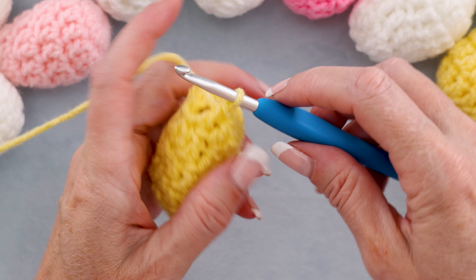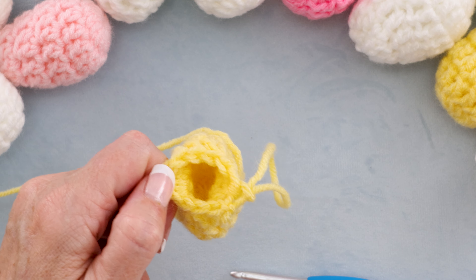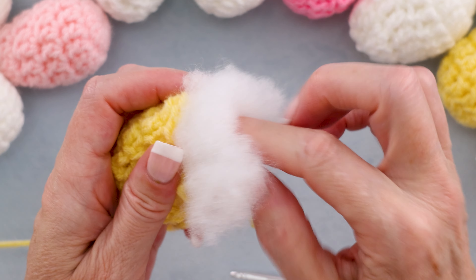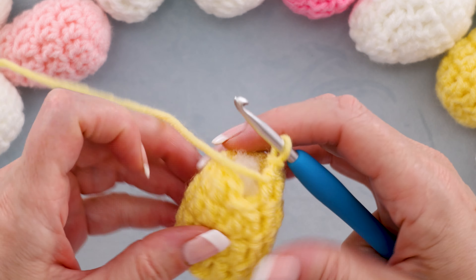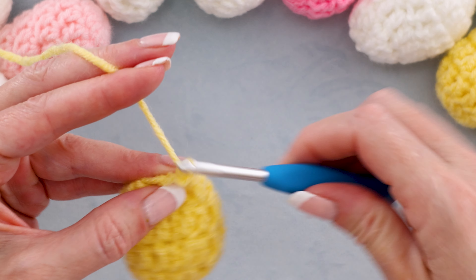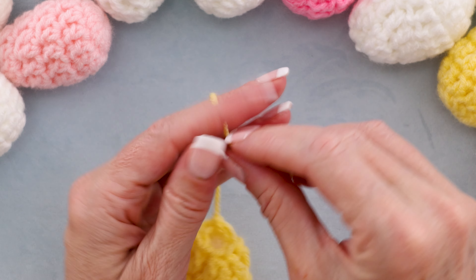Now we're going to stuff our egg. Pull your hook up, making a bigger loop just so we don't lose that stitch. Grab some hollow fiber or polyester filling and just poke it all inside. It doesn't have to be really full — we just want to hold the egg shape. Get that loop back on your hook. Now we are ready to slip stitch to the top of our first real double crochet to join, just like always. Chain one, cut your yarn — leave a long enough tail to close your egg. Pull your hook up and your yarn through. Snug that down to secure, and thread your needle.